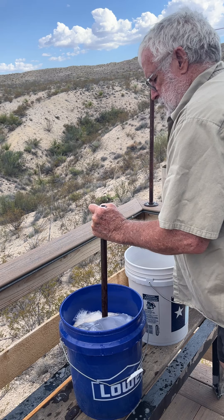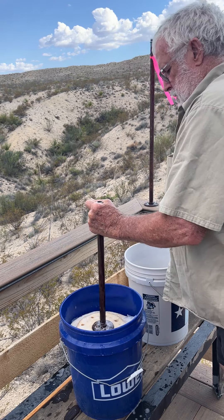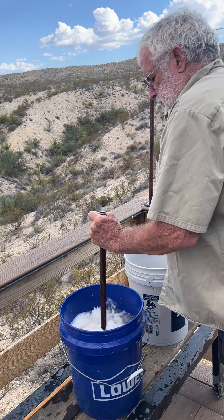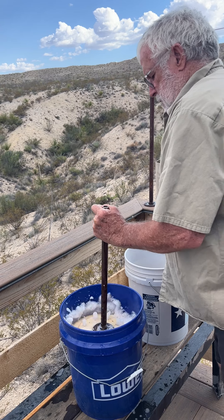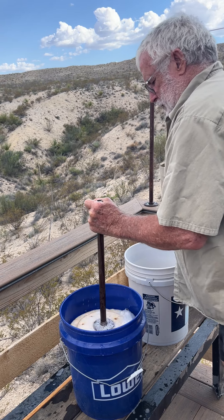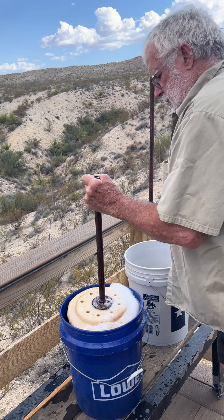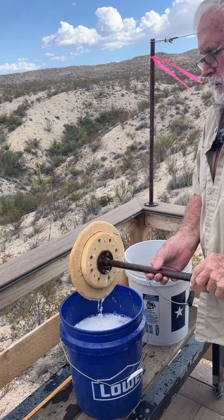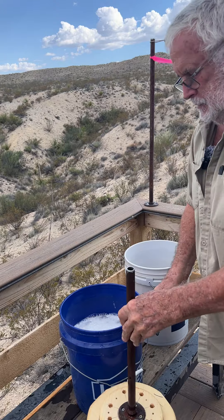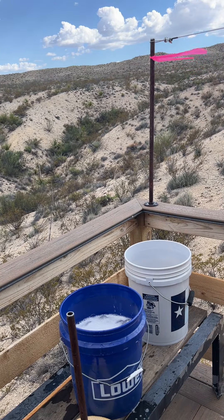So now I'm going to let them soak for some minutes and do another cycle. Look at that. How cool is that. Here we go. There we go.